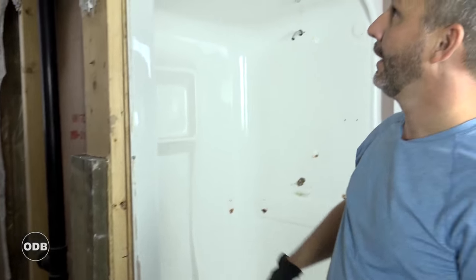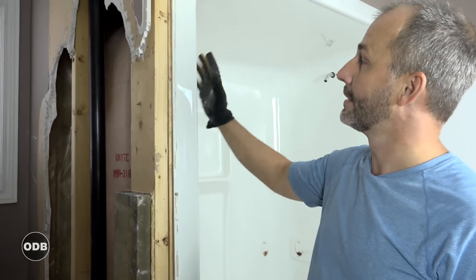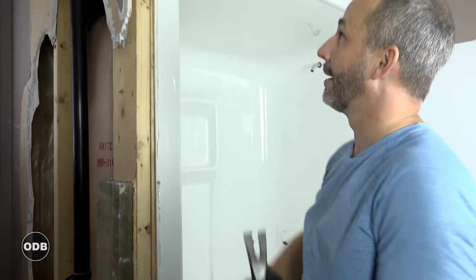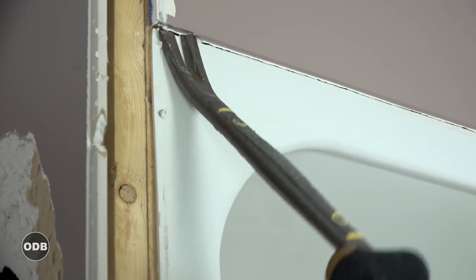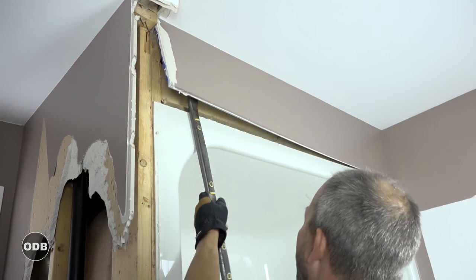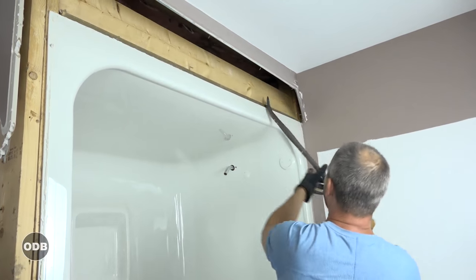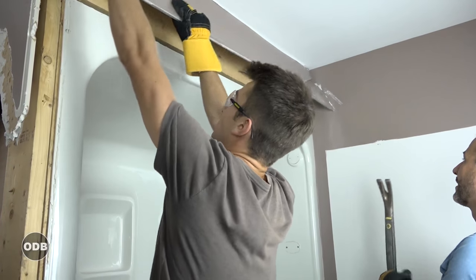Now we've uncovered how this is installed — it's actually pretty easy. You can see the fiberglass ends here, there's the old caulk line, and they're just covering a couple of screws right into the framework. There's nothing up top — it's actually just a piece of drywall with a metal trim, barely even attached, with just a handful of screws.